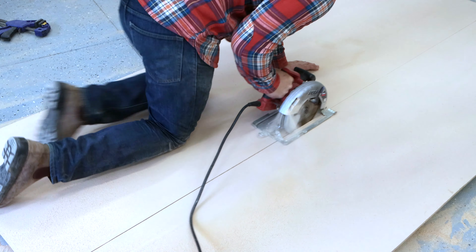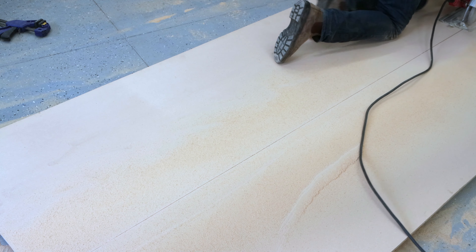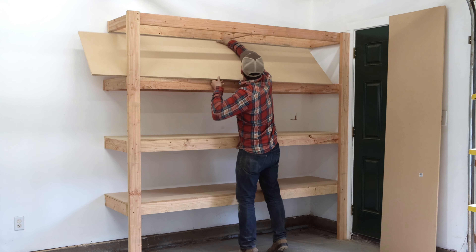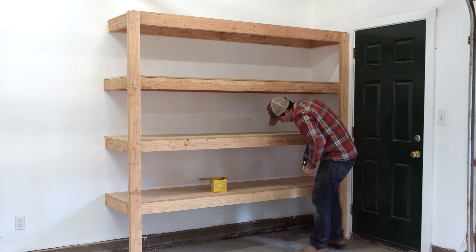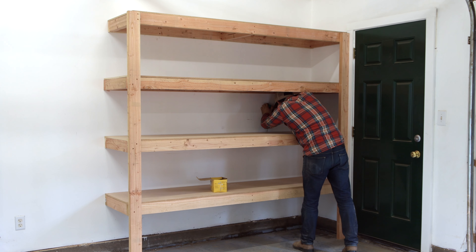If your shelves are 24 inches deep, all you'll need to do is rip two 4x8 sheets right down the center. I'm using half-inch particle board for my shelf decking, but you might choose to use OSB, plywood, metal, whatever you want, as long as it's strong enough to support whatever you choose to put on these shelves. The only thing left to do now is just tack down these boards with some inch and a half screws.